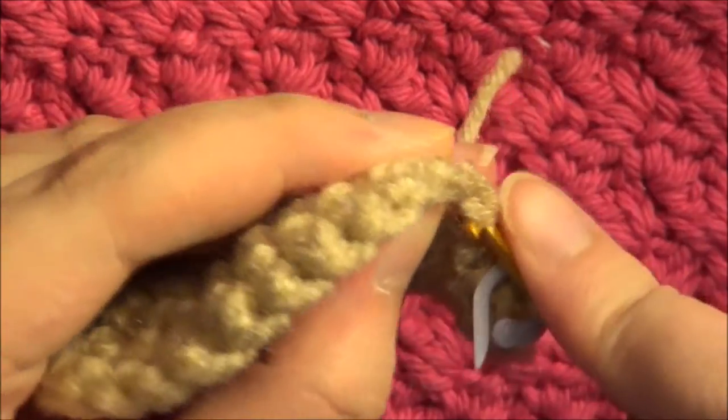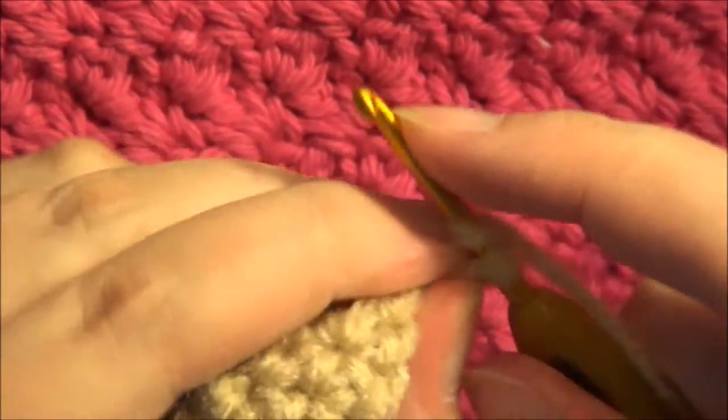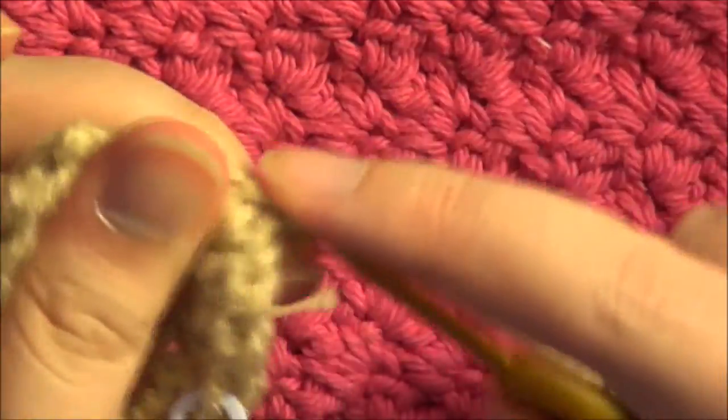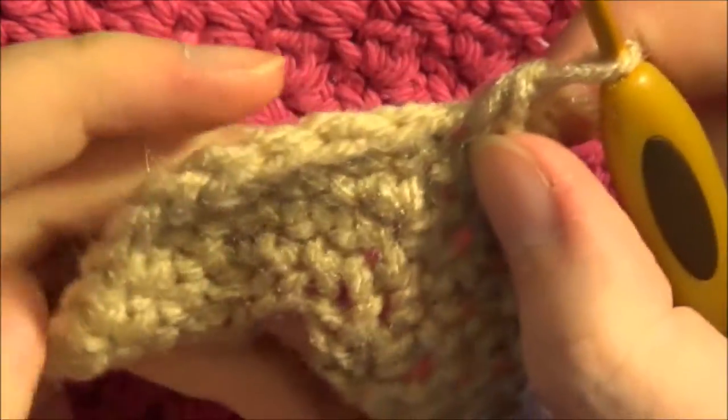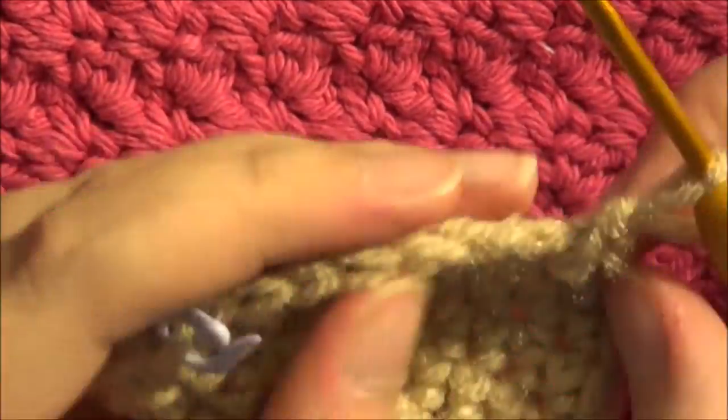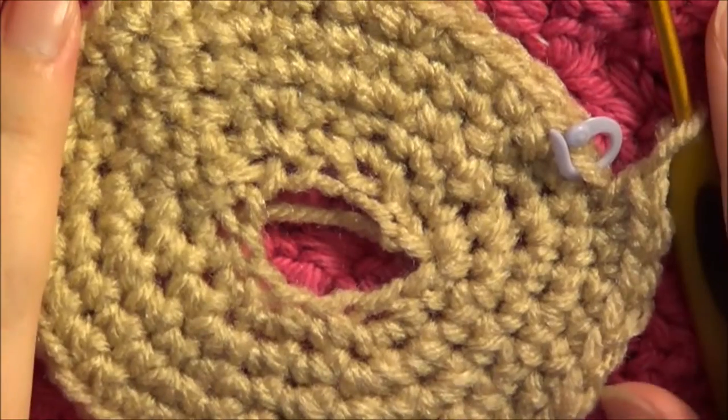For round 5, you just make one single crochet in each of the next five stitches, and then you're going to increase in the next one. Repeat this all the way around until you've reached the end. At the end of this round you should have a total of 42 stitches.